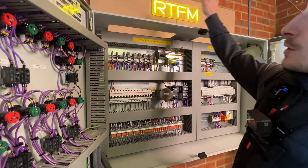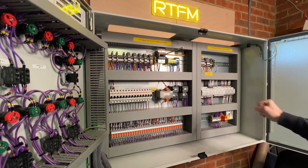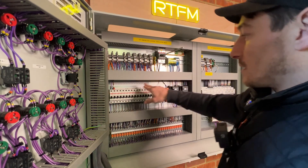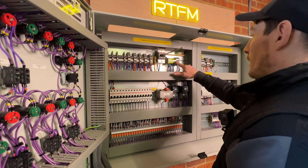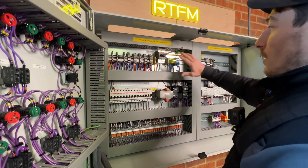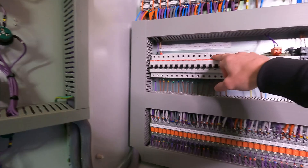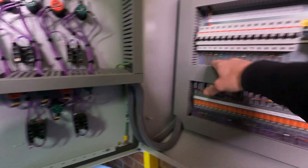From the incoming supply you want to distribute the protective earth, L1, and neutral. L1 takes a nice short path over to the MCBs. The neutral goes straight up to be distributed as needed. The protective earth goes up to the earth bar and is distributed across the panel. For L1, rather than cable loops, it's common practice to use a busbar to distribute it across the MCBs.